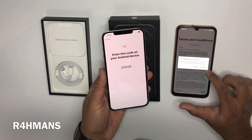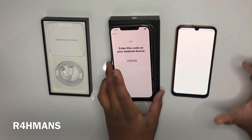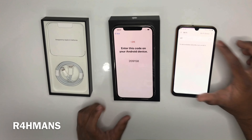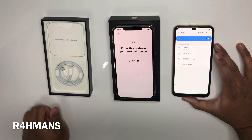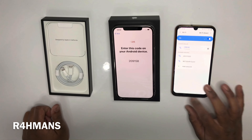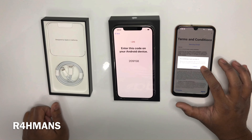So now open up the app on Android. It says 'use the app to copy messages' — press continue, agree, allow, allow, allow. Obviously allow all of these so everything can get transferred. Turn on Wi-Fi — that's fine.